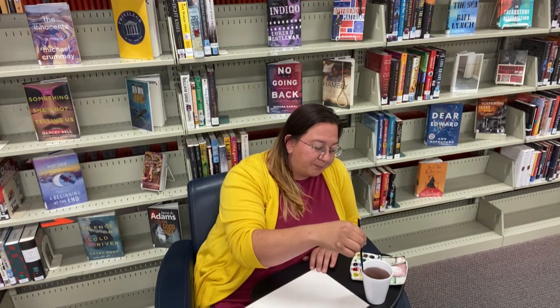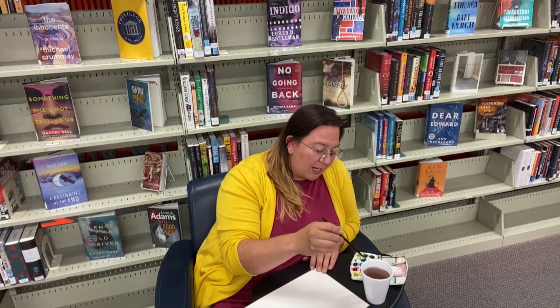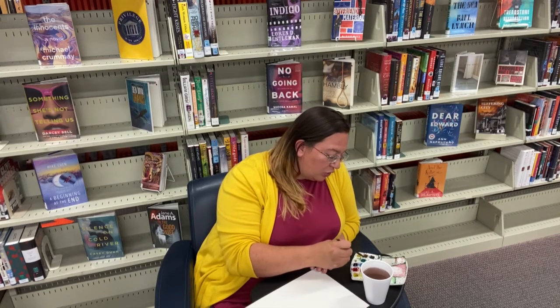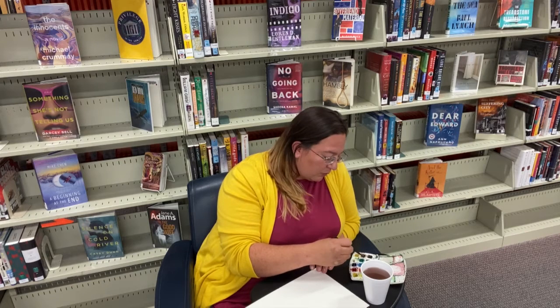I recommend it because it just gives your hands something different to do. So today we're going to do leaves. What I'm going to do is not wet my paper first because we're going to actually do wet-on-dry watercolor. I'm going to get my brush wet and go into my brown and load my brush up with brown.